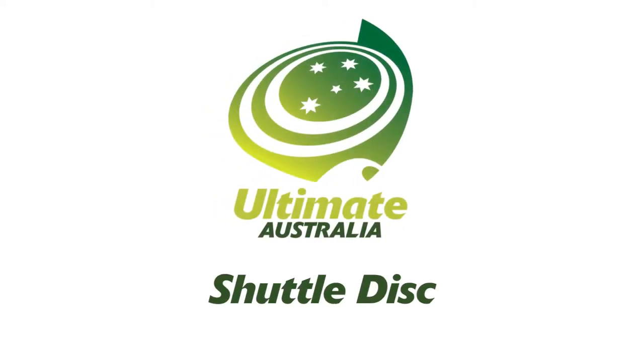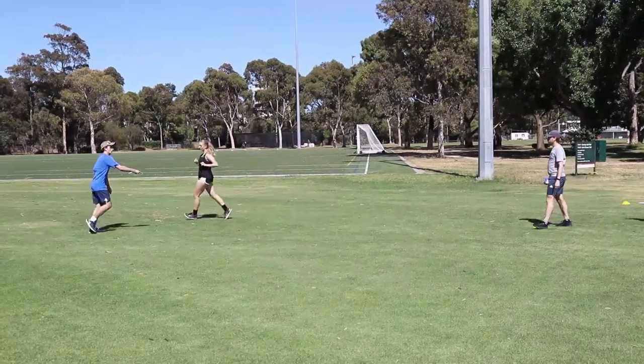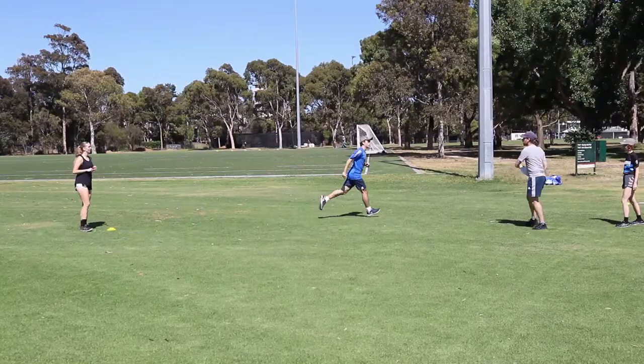Hi, this is Coach Louisa and today we are going to learn the game Shuttle Disc. Shuttle Disc is a cooperative game that combines introductory throwing and catching skills with movement skills.